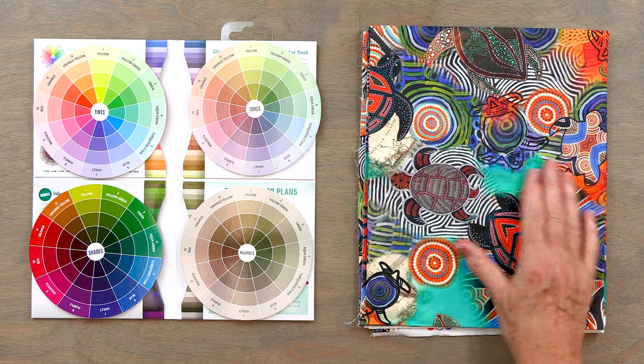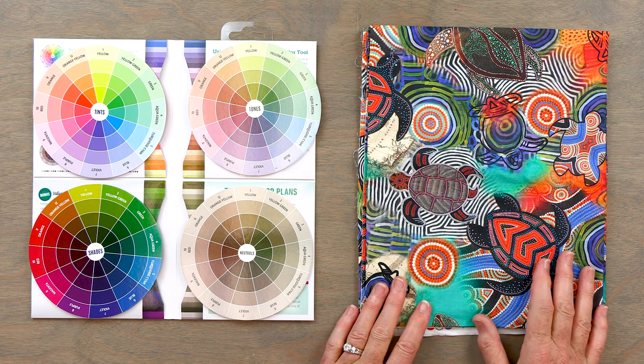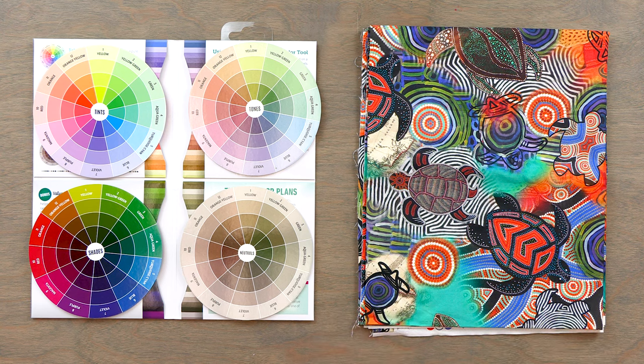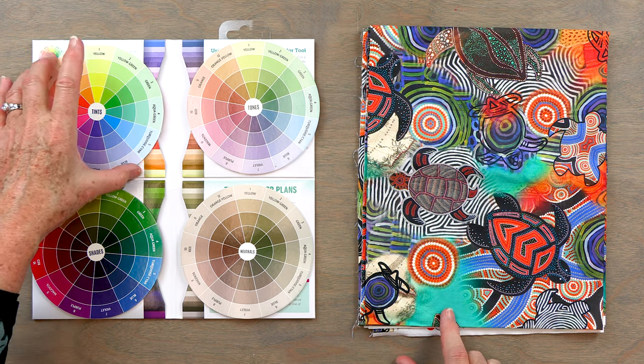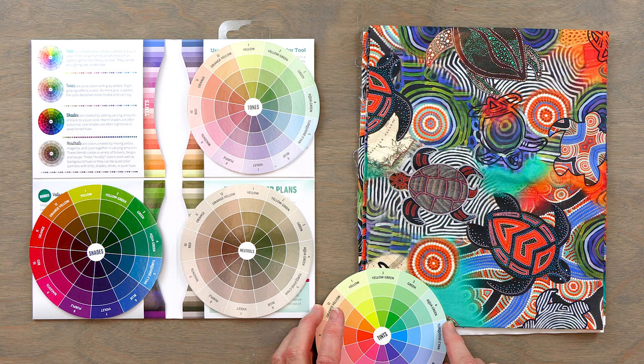Now I'm going to show you how this works with a piece of fabric. I'm looking at this piece of Aboriginal fabric — I love Aboriginal fabric, but it's crazy. There are so many colors, so many patterns, and so much going on that I sort of don't know where to start. And that's where the color tool really comes in handy. The first thing I notice is that there's a lot of this color here, and I'd say that is pretty close to an aqua green.